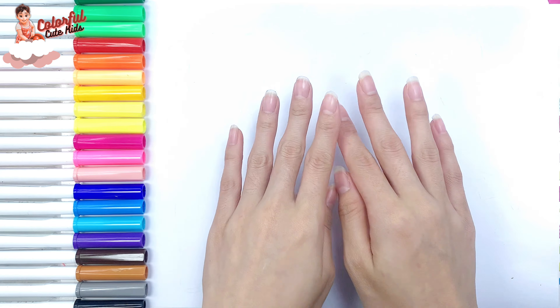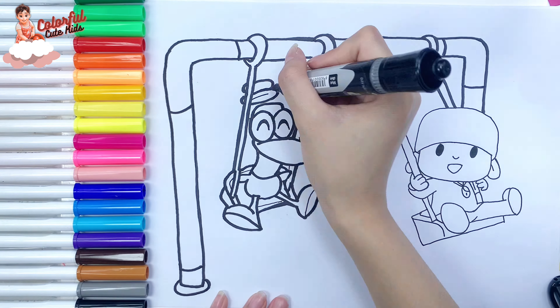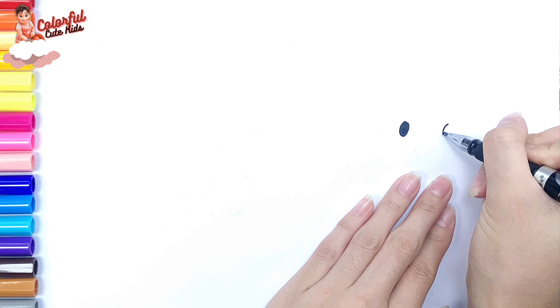Hello everyone and welcome to the Colorful Cute Kids Channel. In this video, I show you how to draw and color Pocoyo and Pato play on the swing. Let's start drawing.